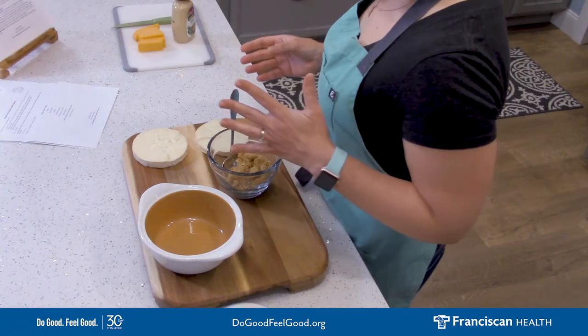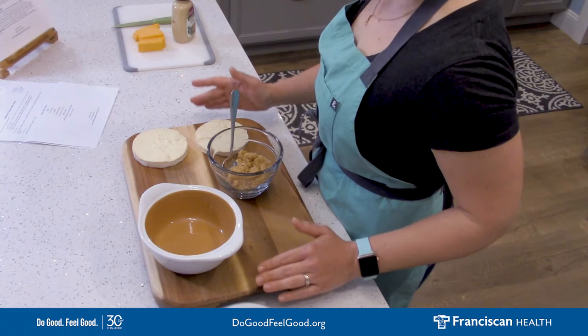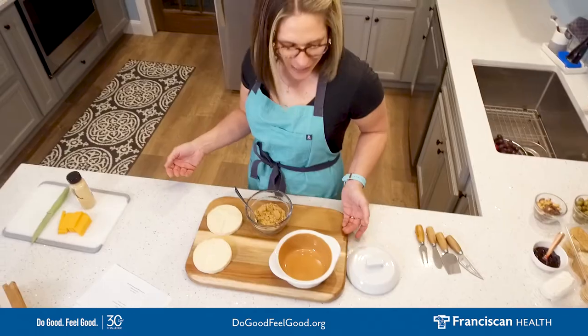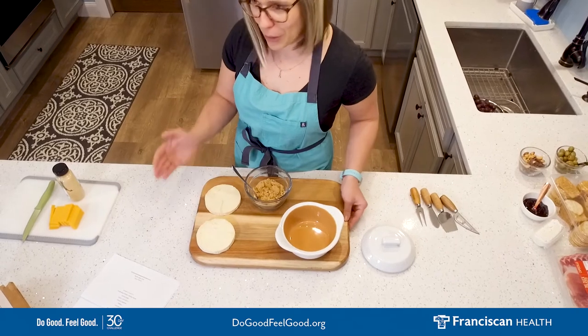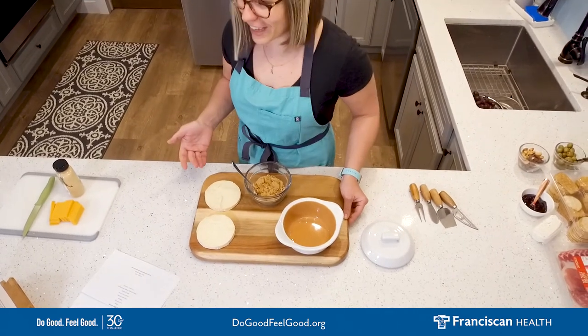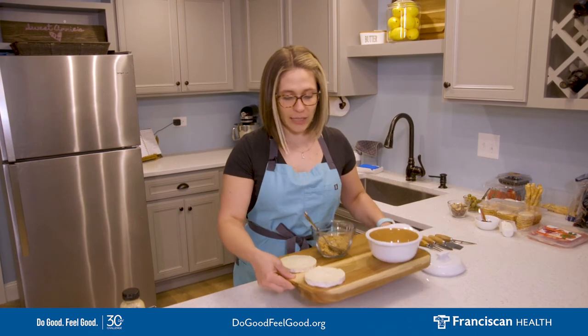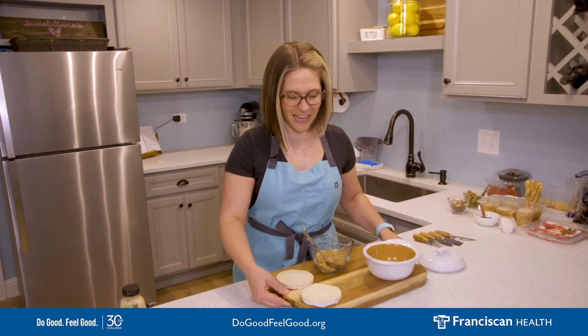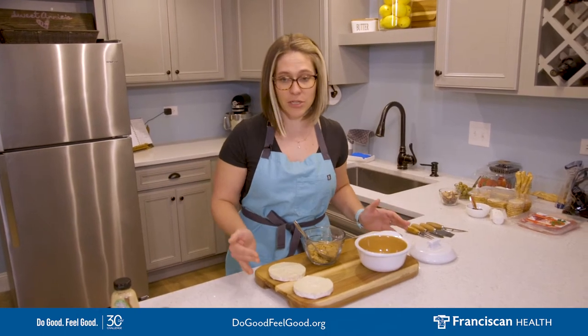Now, how do you choose a charcuterie board? I have my traditional stand-in, which is my awesome cutting board turned upside down. I have a great wood cutting board that on the other side you'll see all of my love from the kitchen with cut marks. But when I turn it upside down, it has handles on the side and a nice, flat, beautiful surface to present my charcuterie board.